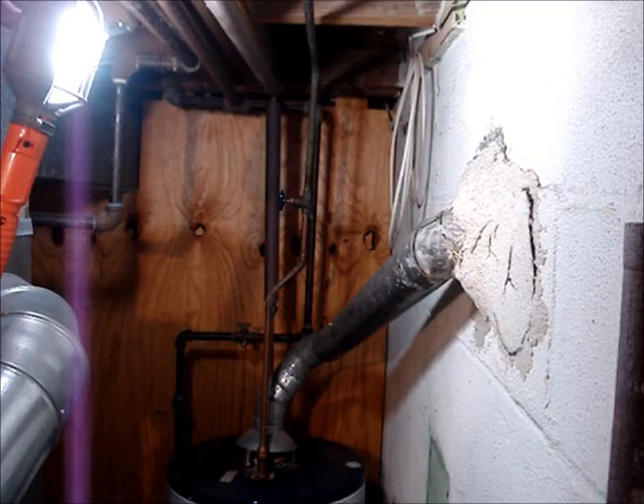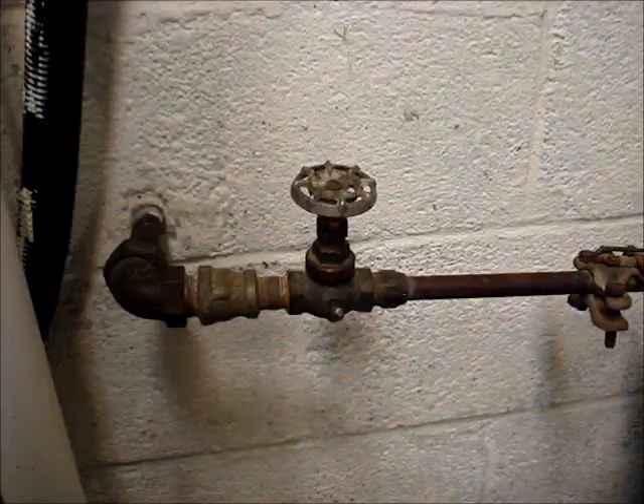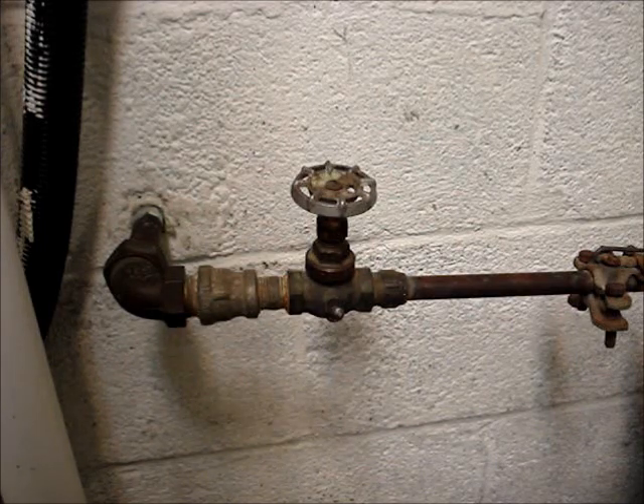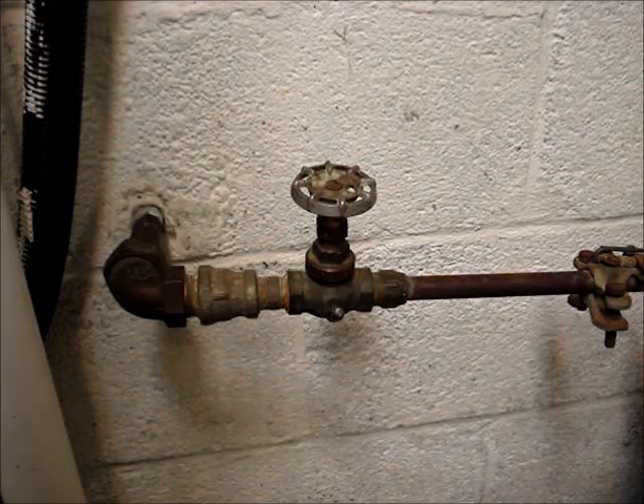There should be a shutoff valve above the water heater. My main water shutoff valve for the entire house is located in the basement — it enters the wall about four feet below ground level. I live in a cold weather climate, and the water pipes have to be buried below the frost line so that they don't freeze in the winter.